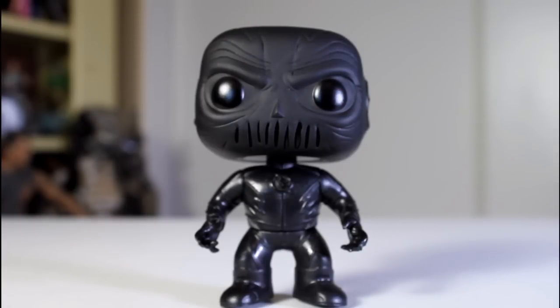Otherwise, this is a great pop. I hope if you get it, yours can stand better than mine — it's standing fine now, but I just hate dealing with the wobble of things. As a fan of Flash and as a fan of Zoom, this is a cool looking pop and I dig it.